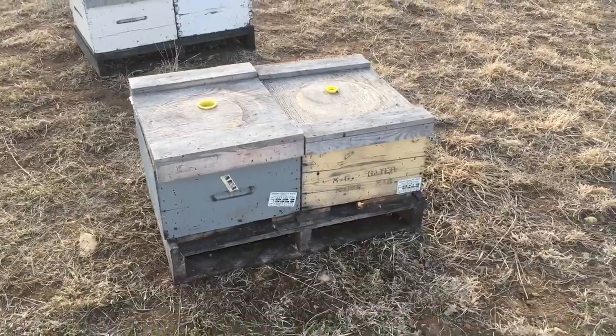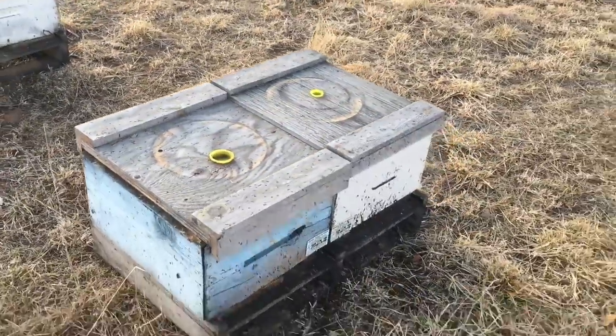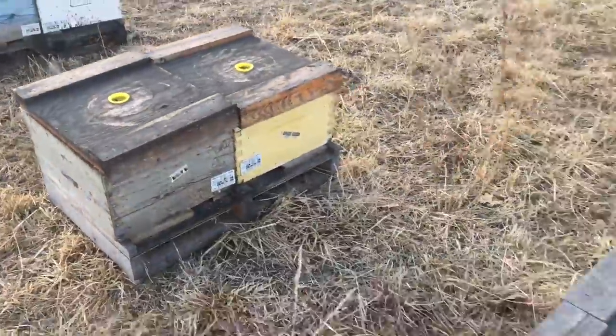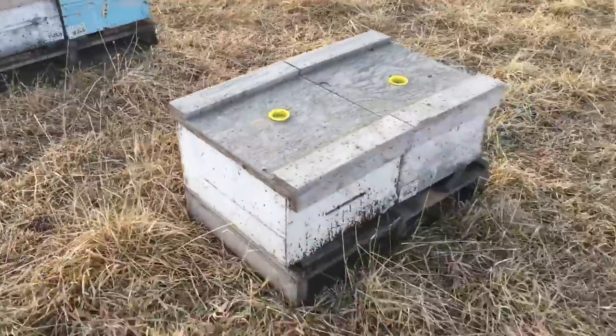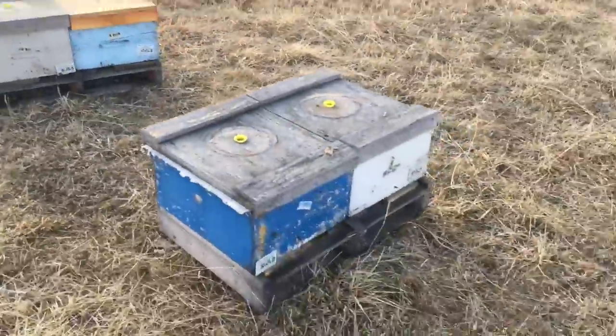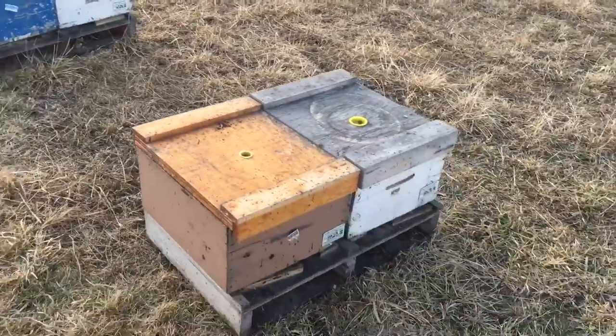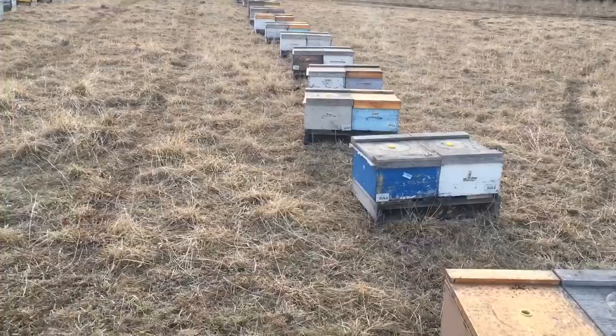So there's only one leaving from that pallet, one leaving from that pallet. One there, that pallet's coming with me, that pallet's coming with me, that pallet's coming with me, one off that pallet. Both those ones are coming. I think you kind of get the point here — I'm just bringing the strong ones with me and leaving the weak ones behind.